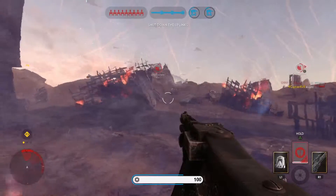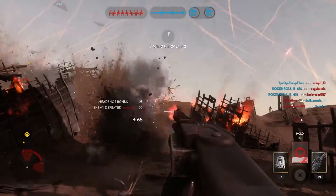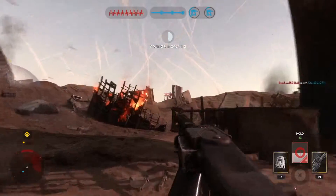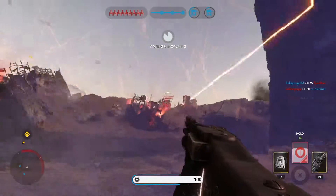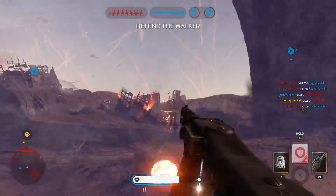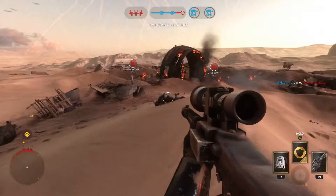We have two different cases for accuracy. You don't use the DLT19 for its accuracy — you use it for its rate of fire, so accuracy isn't the main draw. While the main draw for the DLT19X is its amazing sniping capabilities. Both guns have pretty decent accuracy, and the DLT19X may edge ahead, but if you factor in the kick for both guns, the DLT19 is the victor.